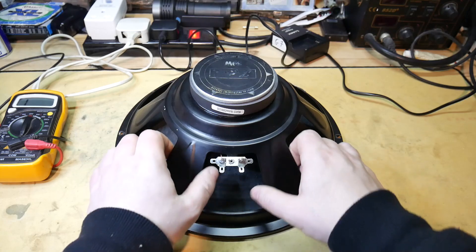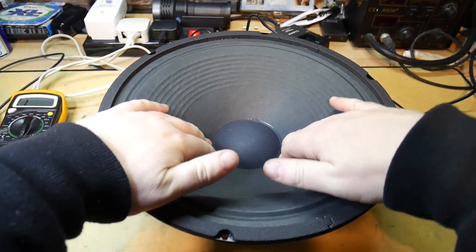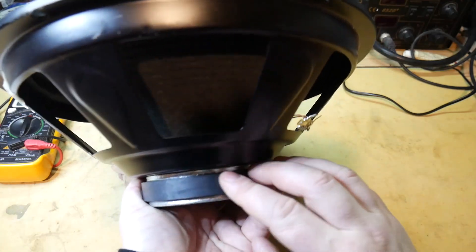So the first thing I do is push down on the cone. What happens quite a lot is there's a coil inside the magnet here that's attached to the cone itself — a copper coil.